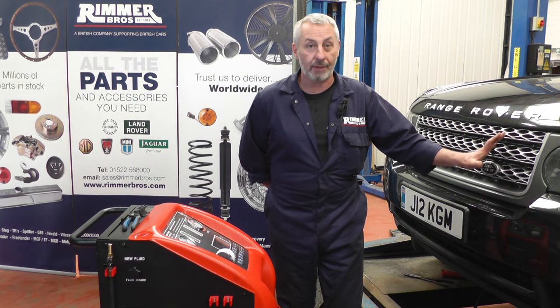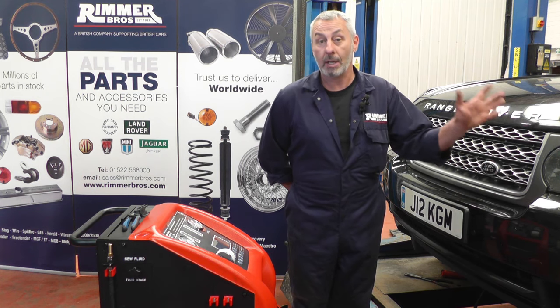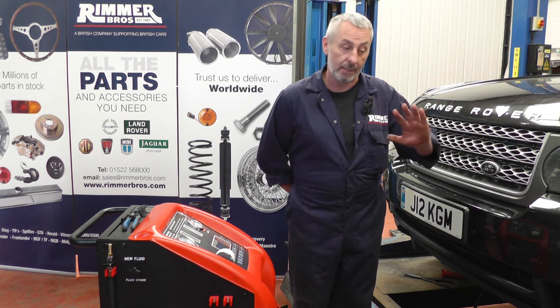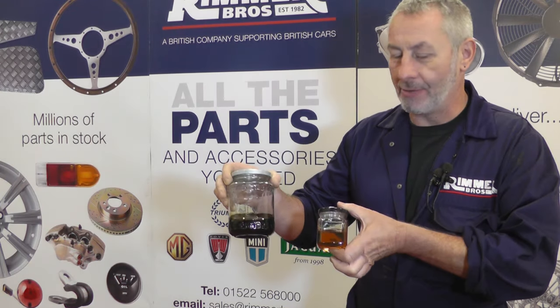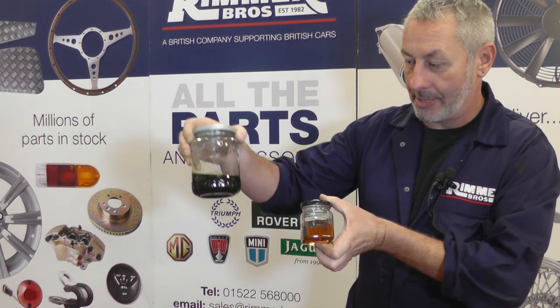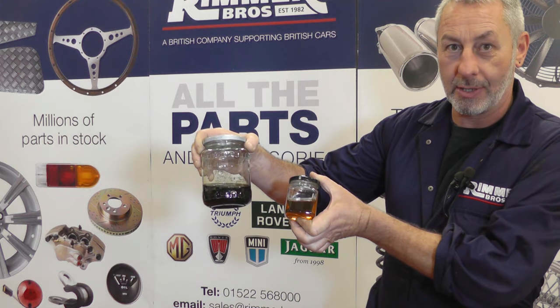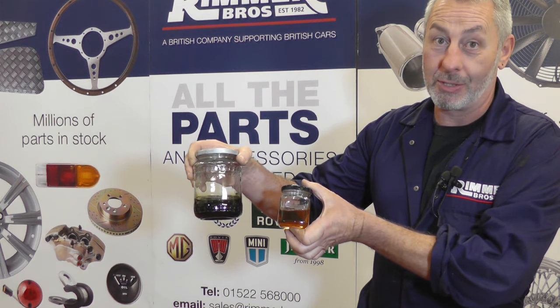So that's the conversion kit fitted and the fluid's been exchanged. All I've got to do now is disconnect the pipes, put them back onto the oil cooler, road test the vehicle, and check there's no leaks — then that job's finished. I've drained the reservoirs of the machine and put the oil, old and new, into glass jars. You can see — this is the old oil, and this is the new oil. You can definitely see the discoloration in the old oil, so it was definitely worth changing.